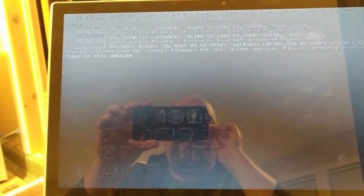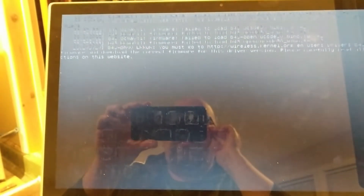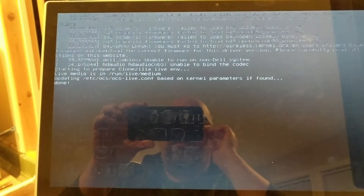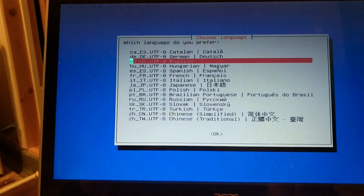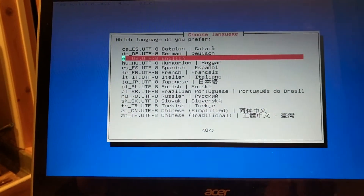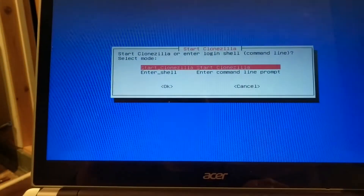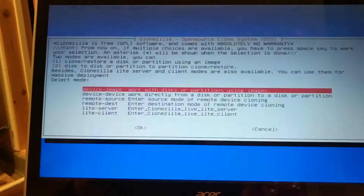Alright, with any luck we are going to boot the Acer from USB and we will get the CloneZilla software up and running. Stick with English, keyboard map, start CloneZilla.